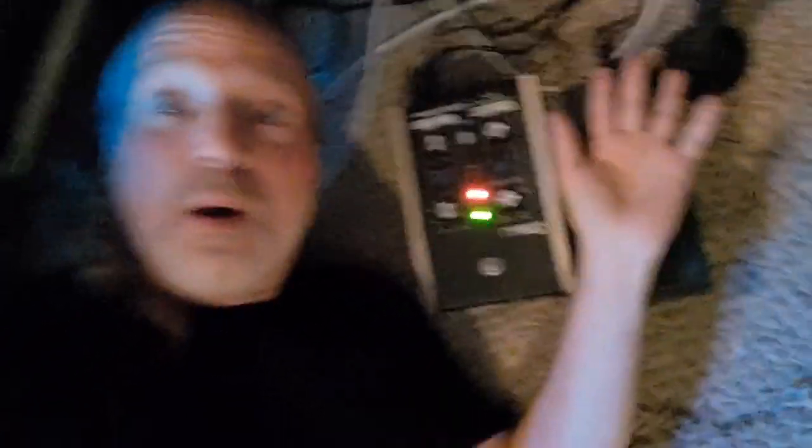I also want to show you this Mooger Fogger Ring Mod pedal. You definitely hear this on this record. I used it on a couple of cool tracks, and you'll hear it on the song 'You' and a couple of other songs, because these things make sounds that nothing else makes. So it's super cool.